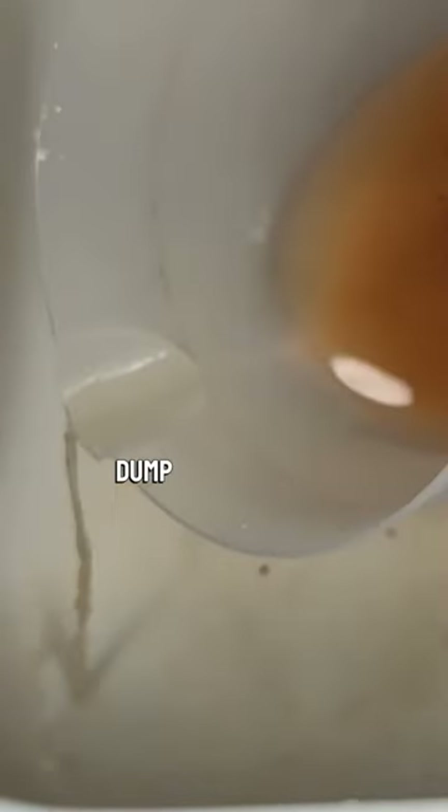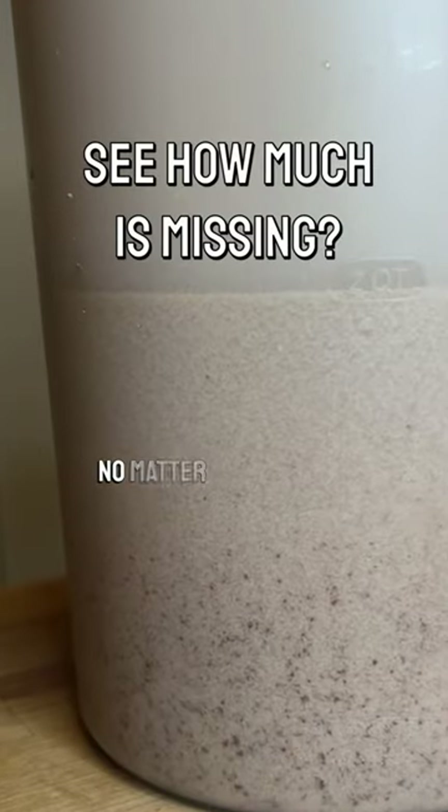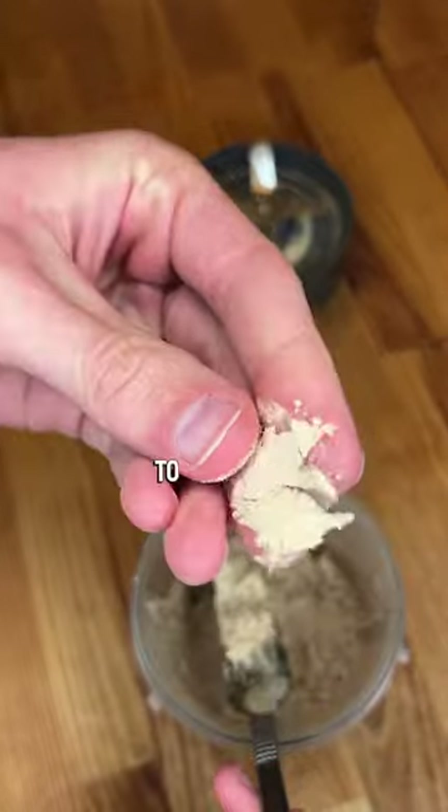When you pour your water, take care not to dump the ultra-fine mix at the top, which is actually acorn starch. However, no matter how careful you are, you'll likely lose a lot, which is why in the next video I'll show you how to save this treasure from being lost to the drain.